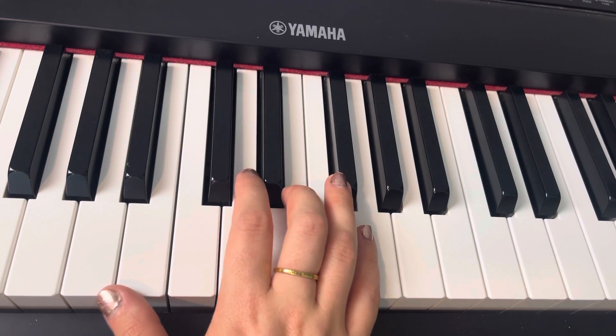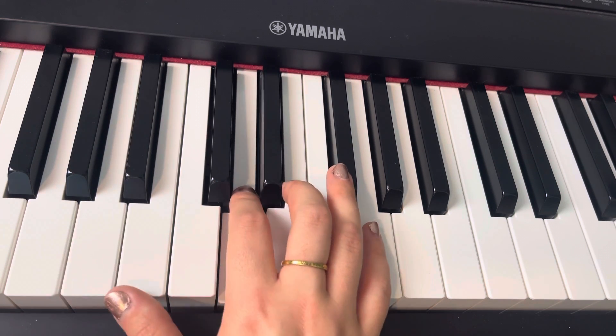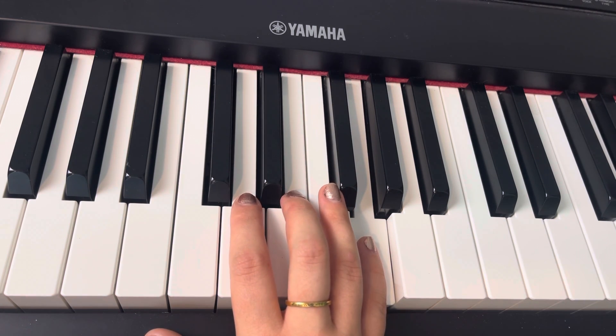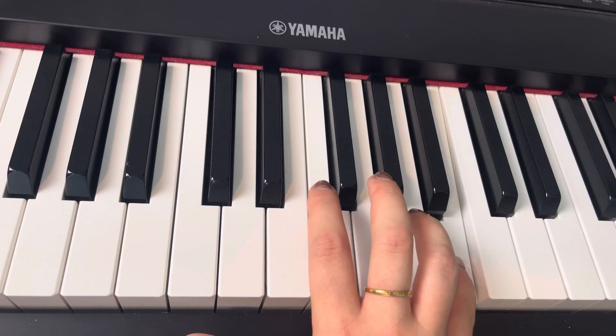And then again, for the next part of the song, we have 'start on the chores and sweep till the floor's all.' Now right there, instead of dropping down here, we're going to hop up to B with our pinky. Clean.